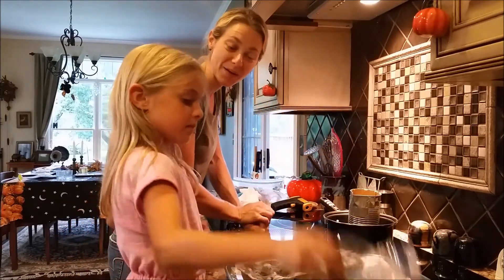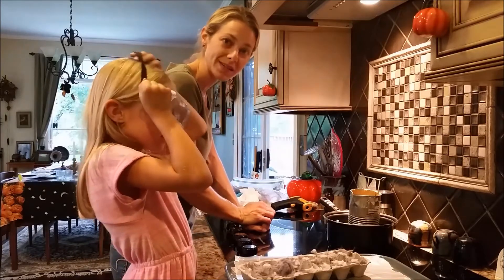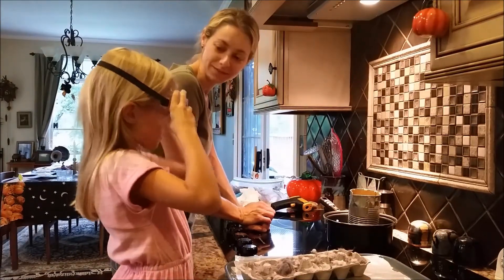We're going to go ahead and pause the video so you're not sitting here watching us melt the wax.